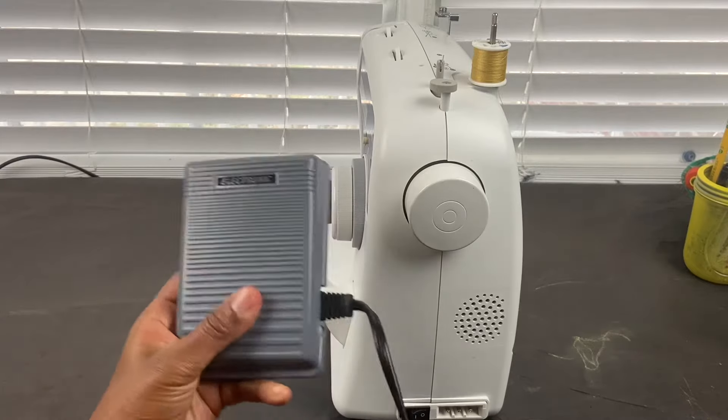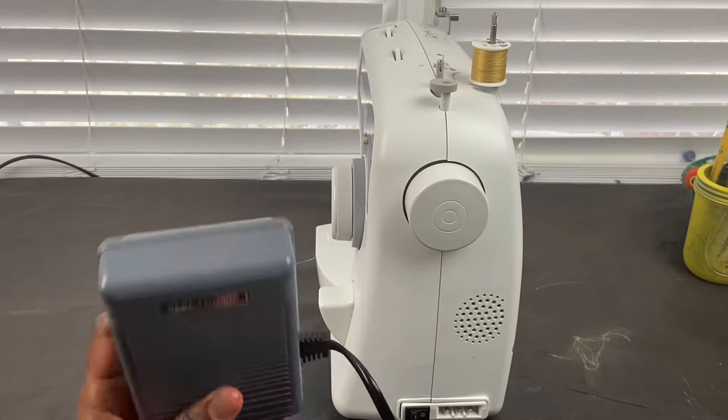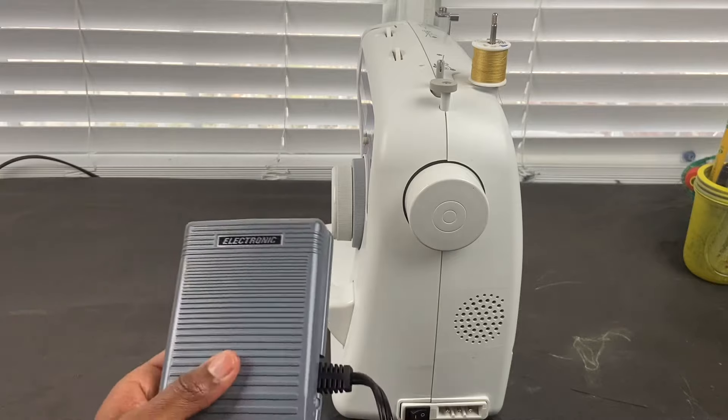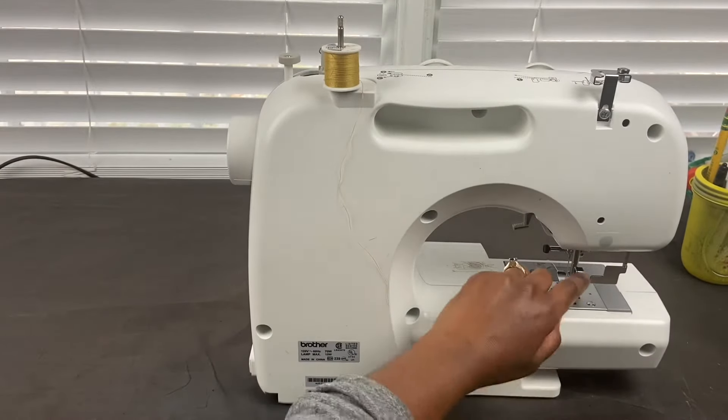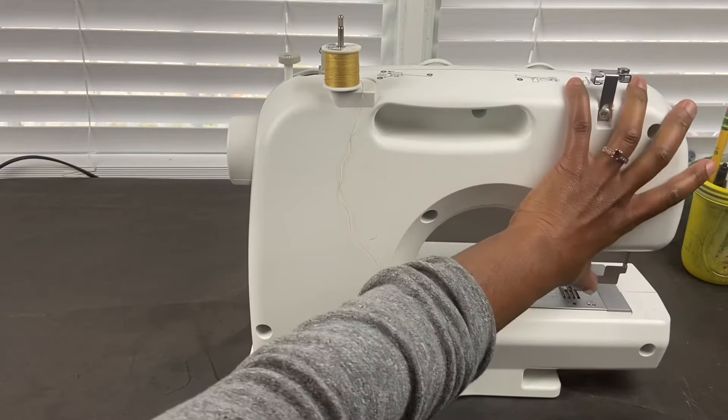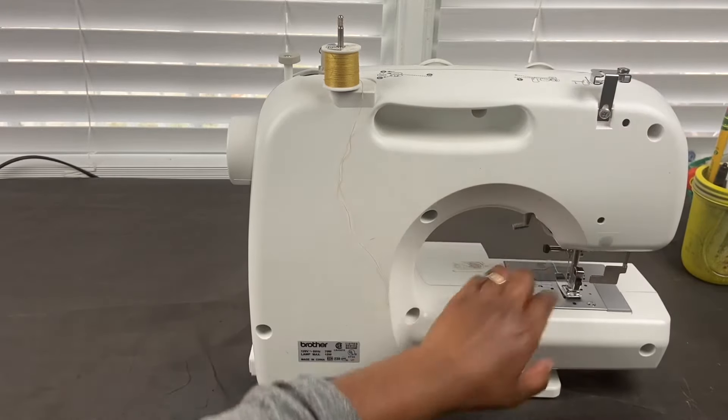This is the foot pedal. This is what you push, like a car, to allow the sewing machine to go and move forward. On the back you will see the presser foot lever, which puts the presser foot down and then you can put it back up.